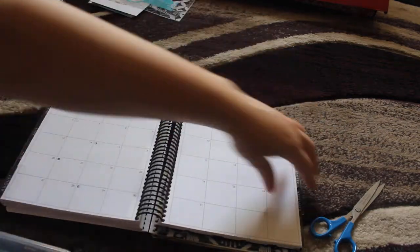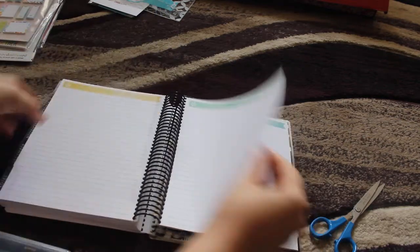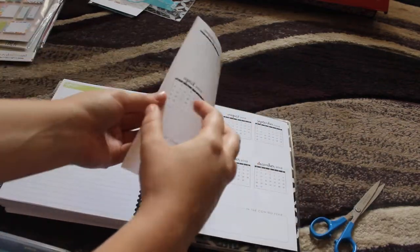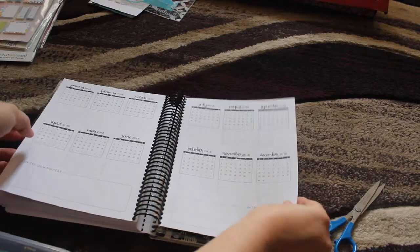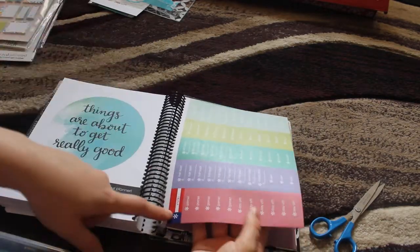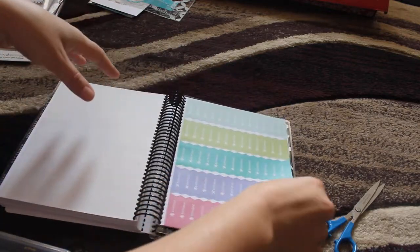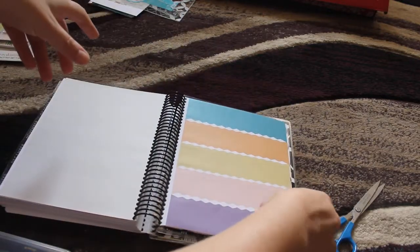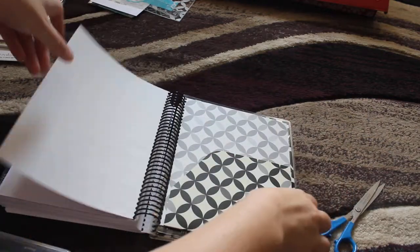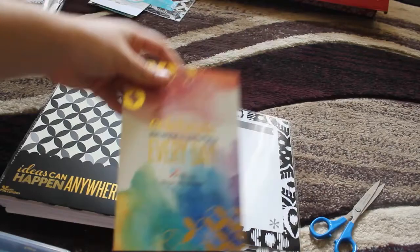You have all your months up to December, and then you have your notes section, which is beautiful watercolor on the top. You got your stickers. I really like how they did the little scalloped. And that's about it. Thanks for watching, guys, and I'll see you later. Bye.